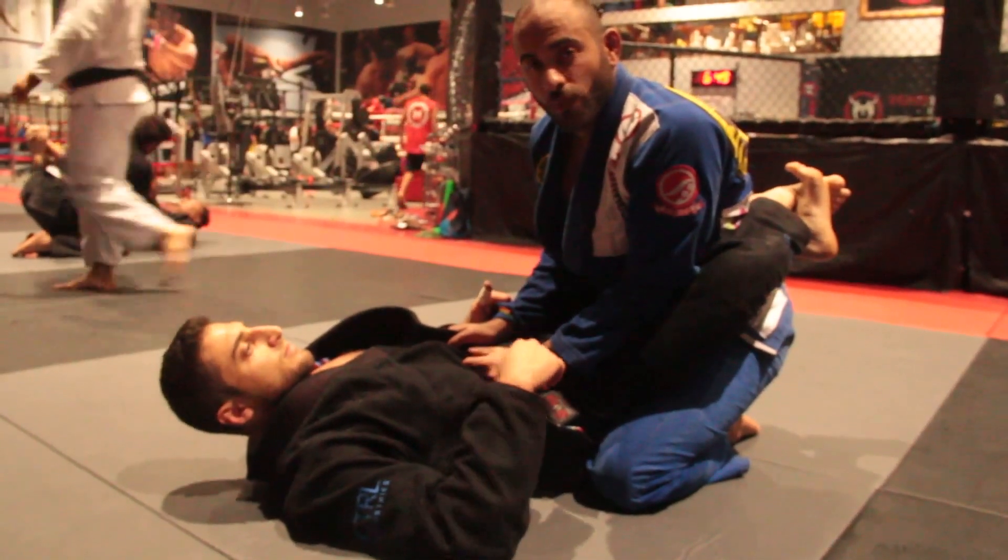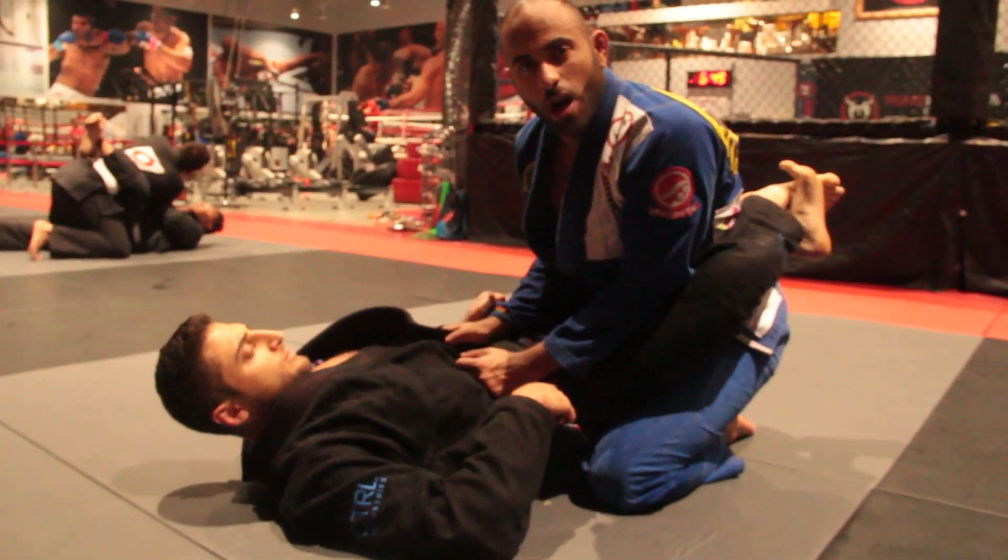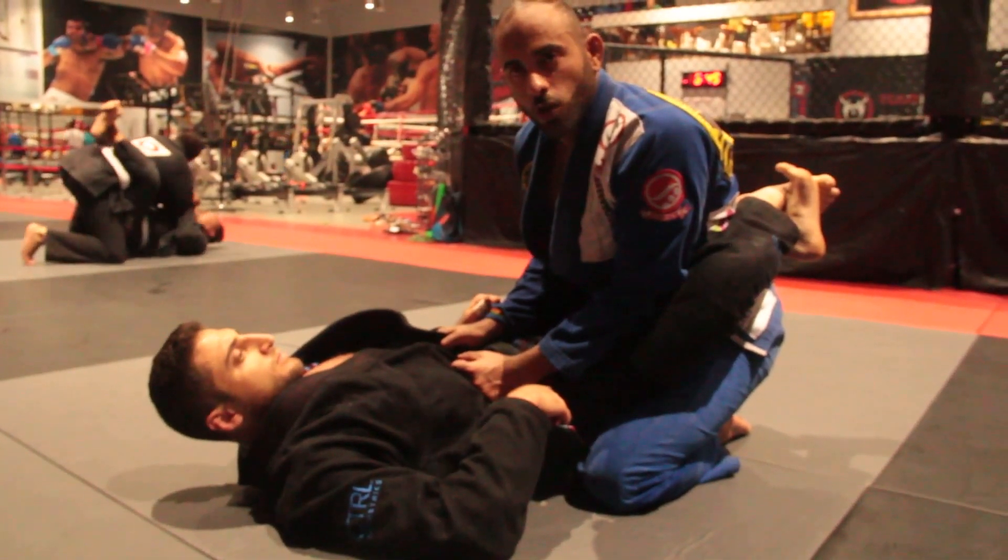Hi guys, I'm going to show a little guard pass — a closed guard pass using the lapel.